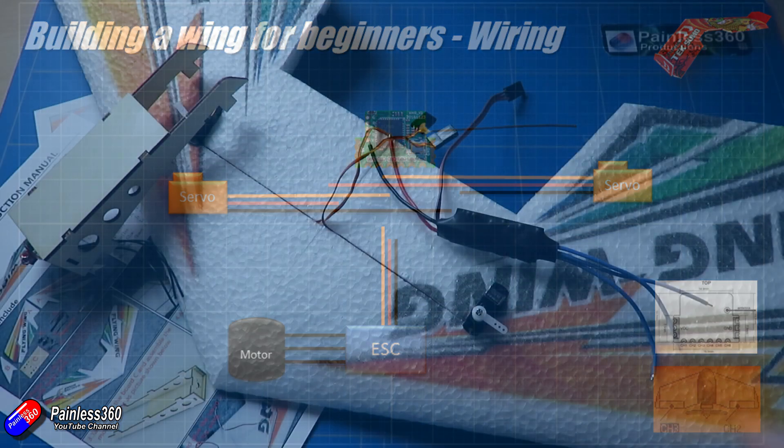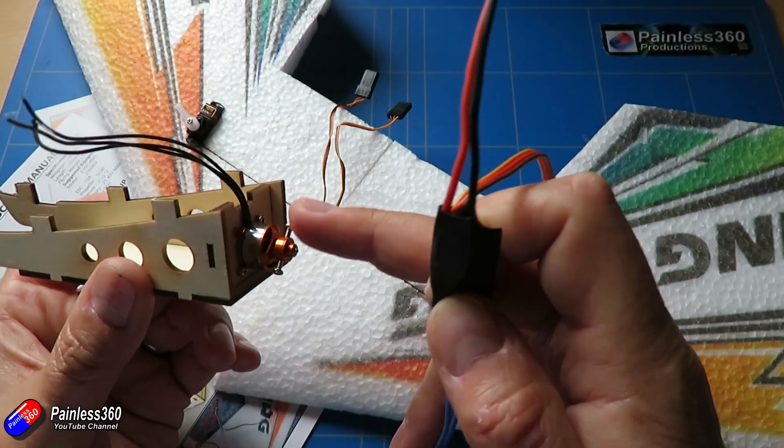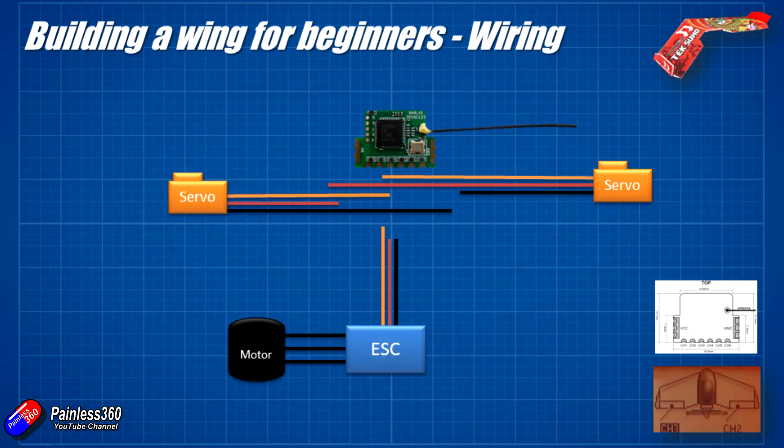Both the ESC and motor have three wires — we're just going to solder those together. If the motor turns in the wrong direction, the easiest fix is to swap any two of the three wires. Once the motor is connected to the ESC, we connect the ESC to the receiver. This ESC has a one-amp battery eliminator circuit, which supplies five volts to power the receiver and the servos too. So we connect the negative wire to the negative pad, the positive five volts to the positive pad, and the signal wire from the ESC into channel 1 — because that's what the diagram shows.